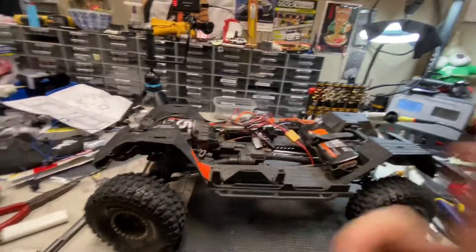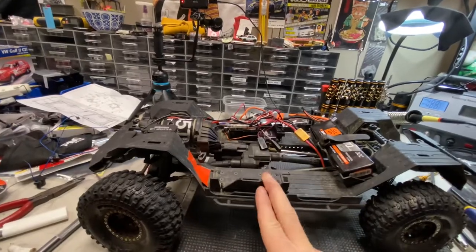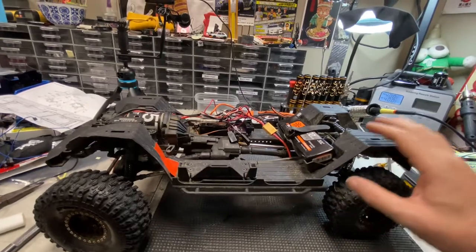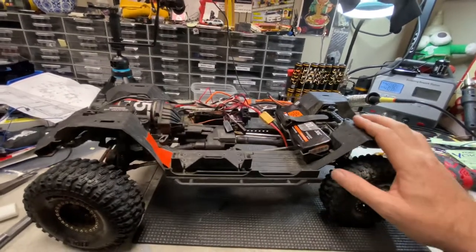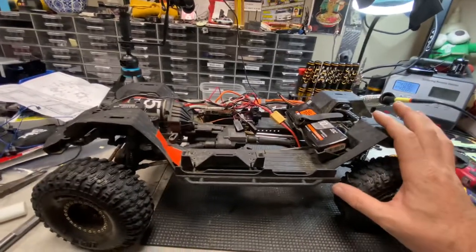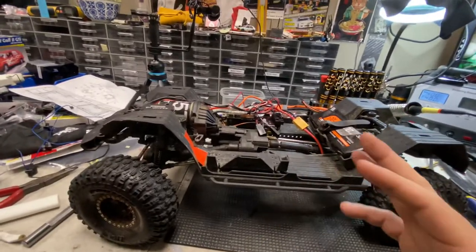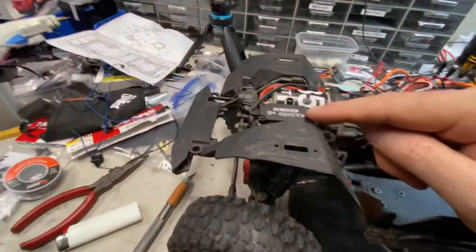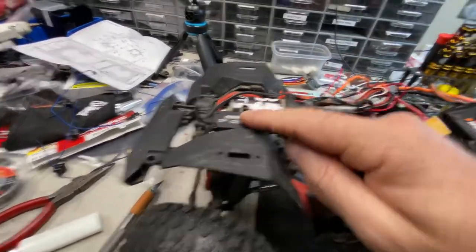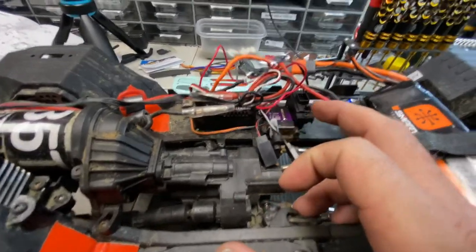Hey guys, what's up! This is my SCX10-3 long wheelbase — the truck that Mr. RC Sparks, or Medic, gave me. I still really appreciate this gift from him. This thing has proven itself many, many times. It's got these crazy Reefs RC steering and dig servo as well.